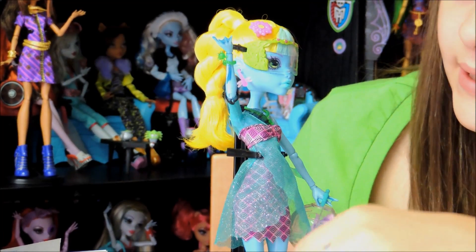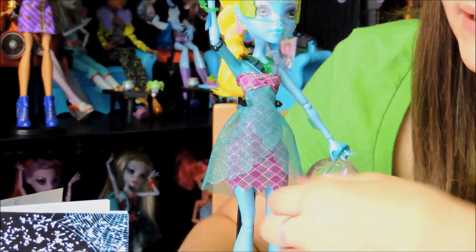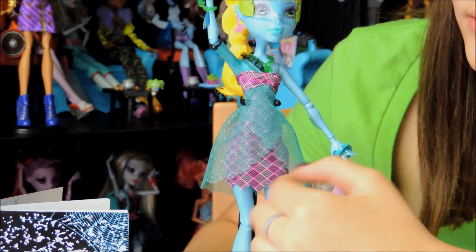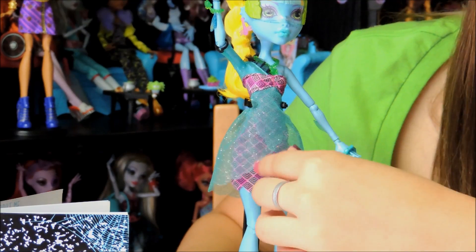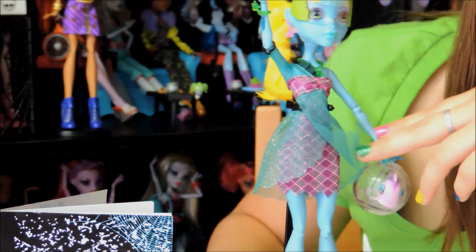Here's her dress. It's a one-sleeve dress and it has mesh or fishnet on the front covering. It has fishnet up top too, and underneath it is a pattern design with three different pinks and little black patterns.